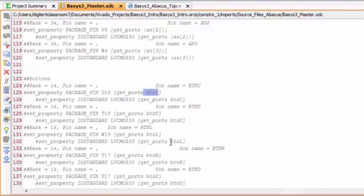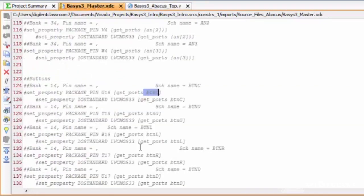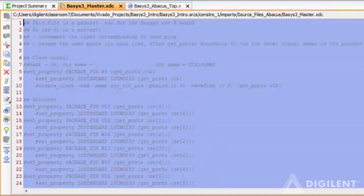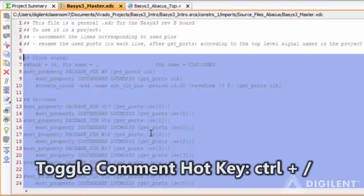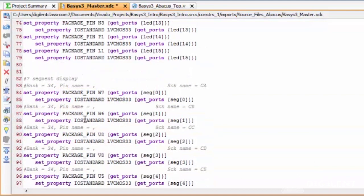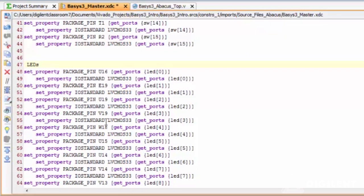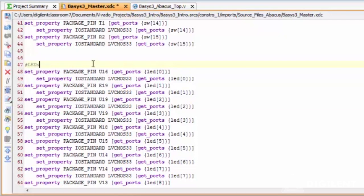This is the valid pin name. So you should have B, T, N, and capital C or capital U. You can select all the signals that we need for our design and activate them by uncommenting them. Check your XDC file for any non-pin information — anything that's supposed to be a comment that is not commented properly. Make sure we have no errors there.